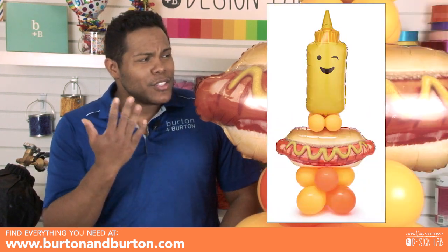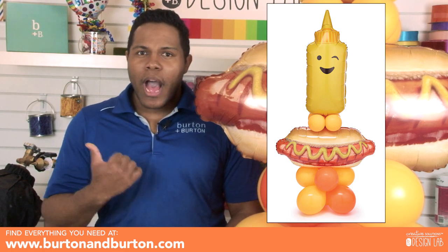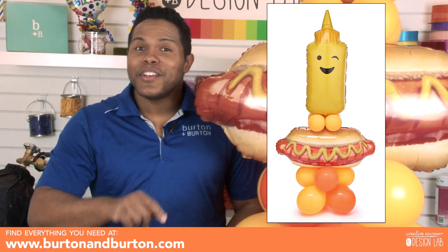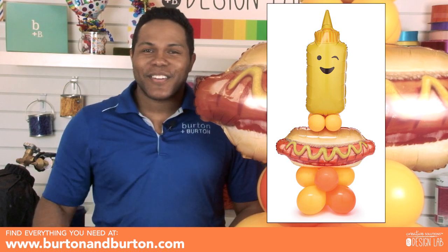Hey everybody, I'm Edward Munoz and I'm here with you at Burton and Burton. I saw this balloon and I was like, Edward I'm hungry, I need to go out and eat some hot dog — you can come with me, but first you need to enjoy this video. We need to start making a bigger quad and a smaller quad.